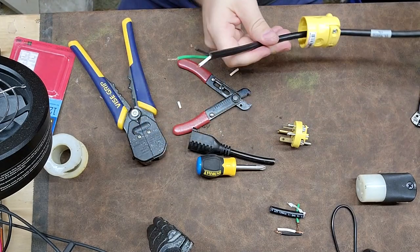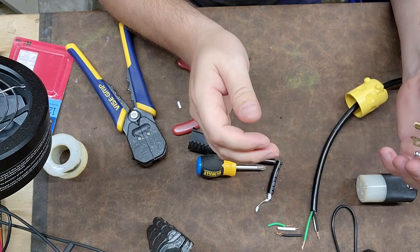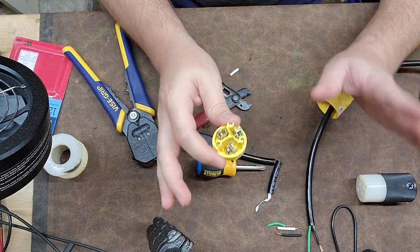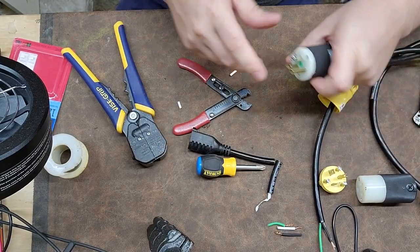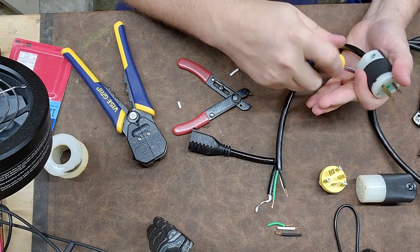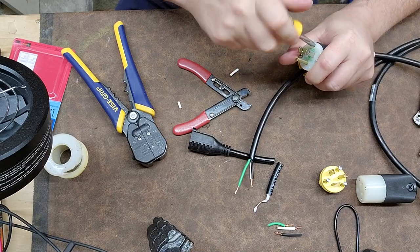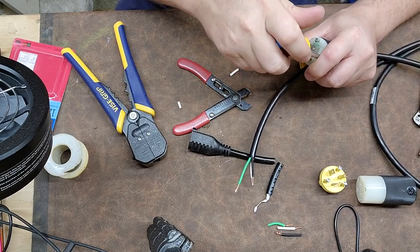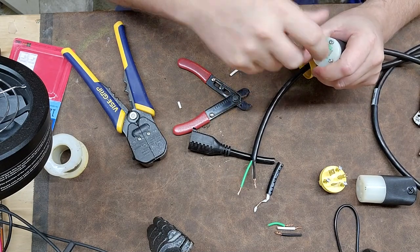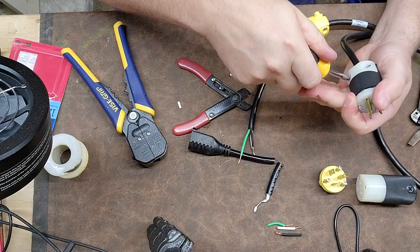So this plug here is kind of a cheaper version — let's do it right. You can see I like using these number two stubbies. I have stabbed myself in the hand plenty of times throughout my career and learned my lesson, which is why I use stubbies when doing plug-ins — they're invaluable. Make sure you loosen the strain relief up quite a bit.